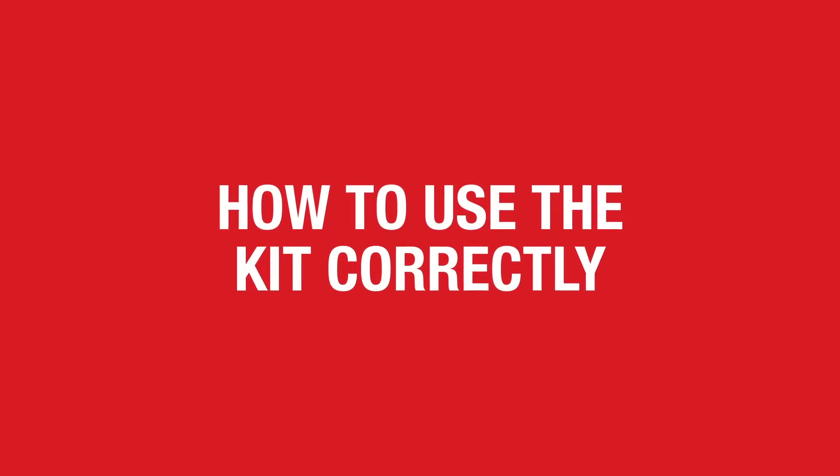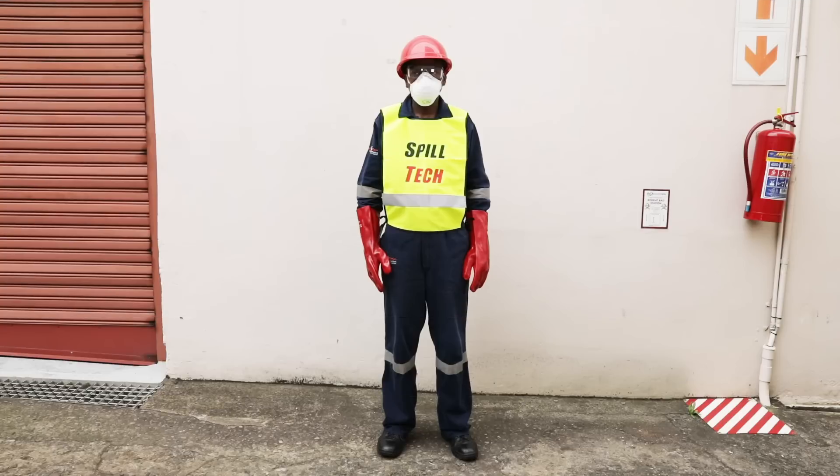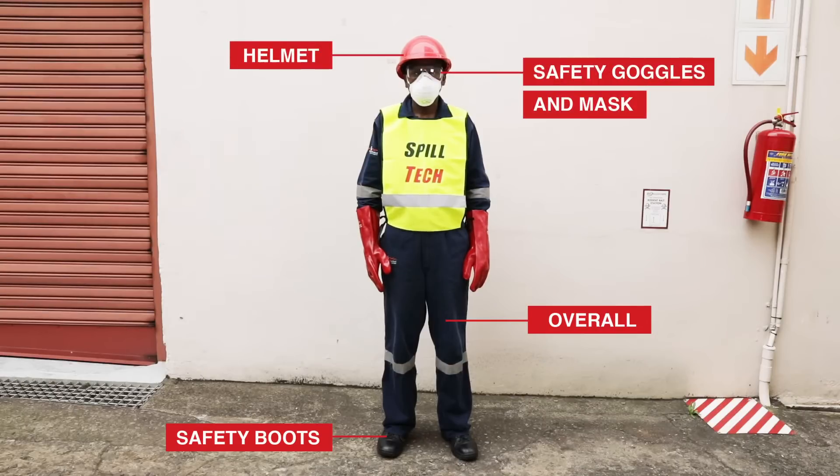It is important that you follow the steps to correctly use your kit. In the event of a spill of any hazardous type of substance, remember that your safety comes first. In every instance, you should be wearing basic safety clothing, which includes an overall, safety boots and a helmet. In addition, you need a mask, safety glasses or goggles and gloves, which must be put on in the following order.